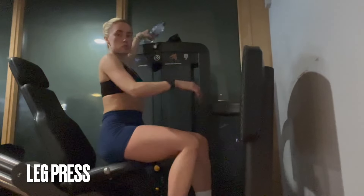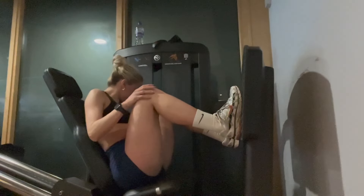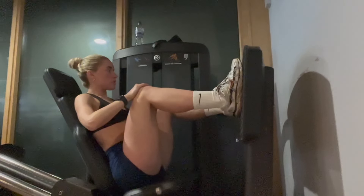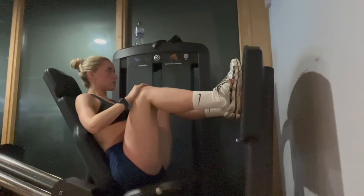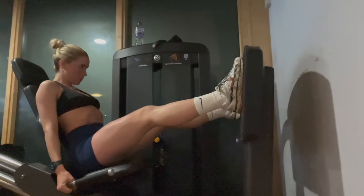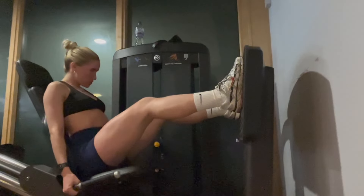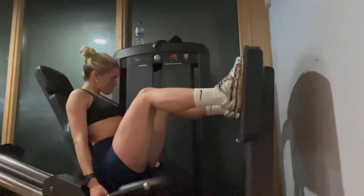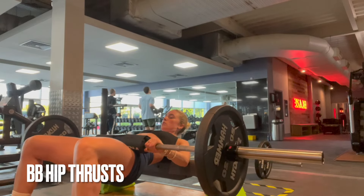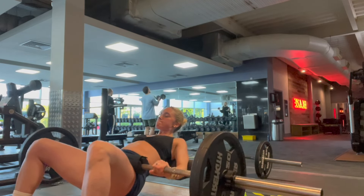Next up we've got leg press. The leg press works the quadriceps and hamstring muscles of your thighs and also the glute muscles in your buttocks. I'm doing 12 to 15 reps — remember slow and controlled, don't rush anything, really feel it and sit into that press.